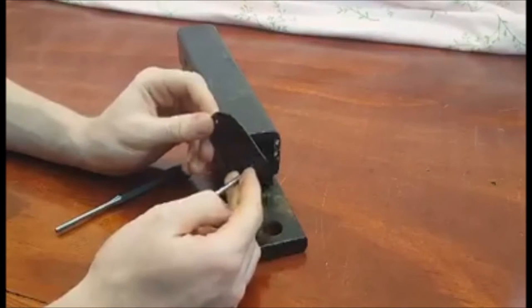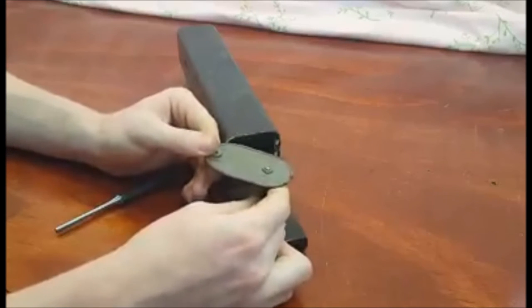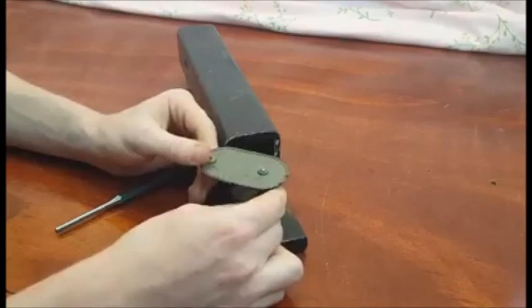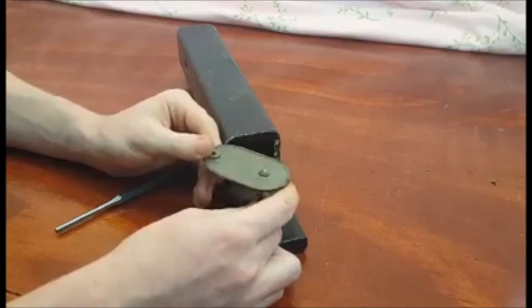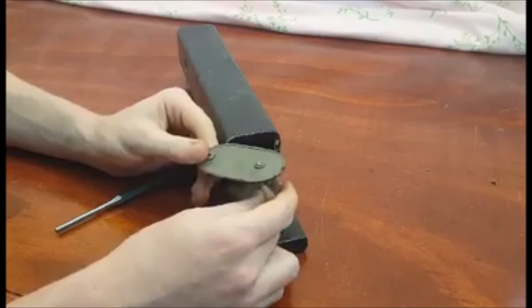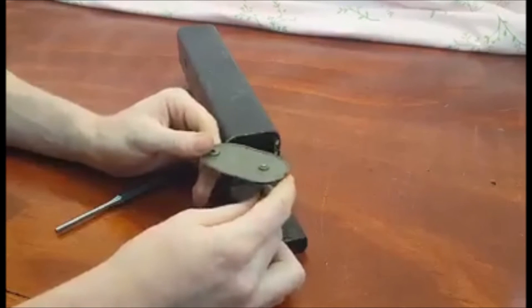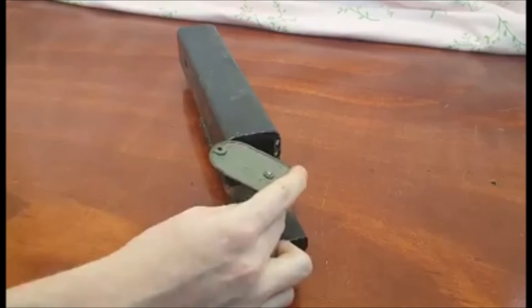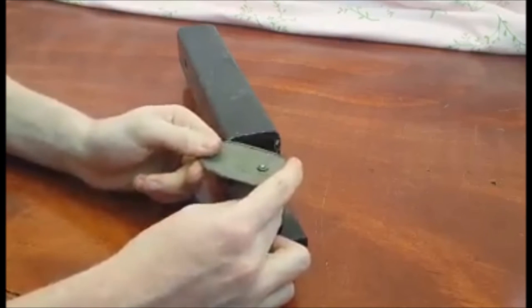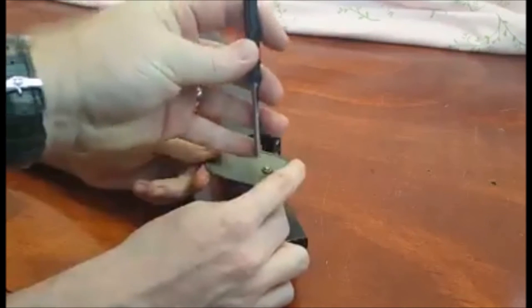So we are going to take the pin and put it here on a metal surface. If we put it on a wood surface or a counter we would just drive the pin into the soft surface. So I am going to put this here and then Dad is going to help me by taking this punch and hitting this pin.